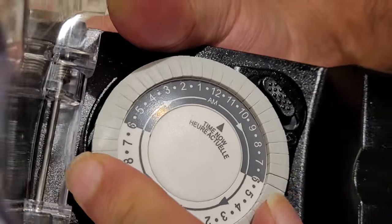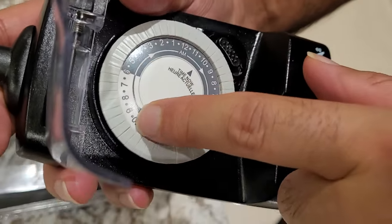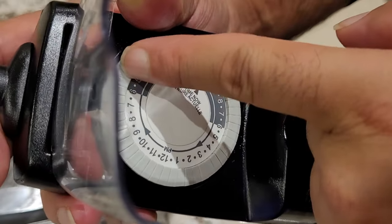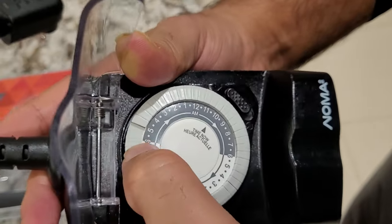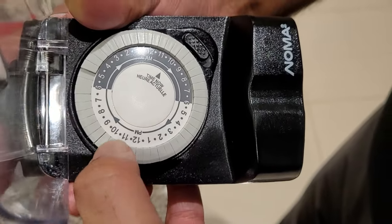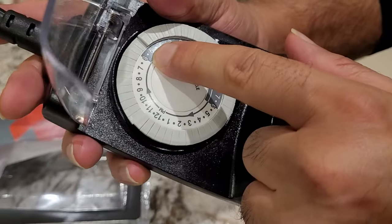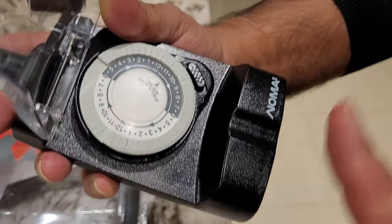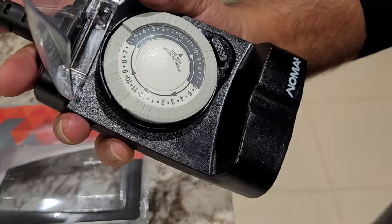So what I would do is click from five — you gotta go counterclockwise. Each of these pins represents half an hour, so from 5 PM coming on all the way to 11 PM, I'm gonna put the pins down all the way to 11, and we'll go to 11:30 PM. So that means the timer is on from 5 o'clock till 11:30 — it comes on at 5 o'clock and the lights are gonna be off at 11:30 PM.